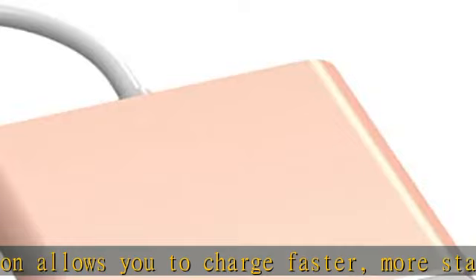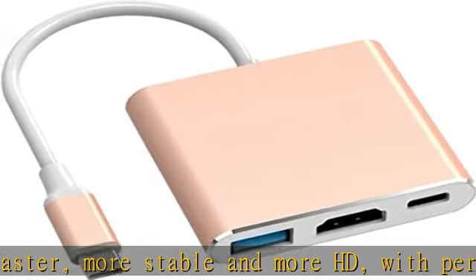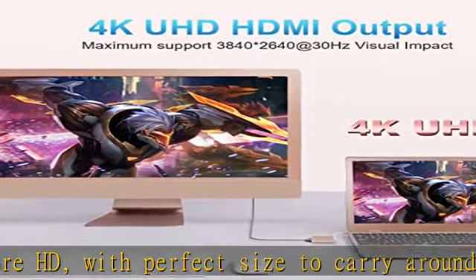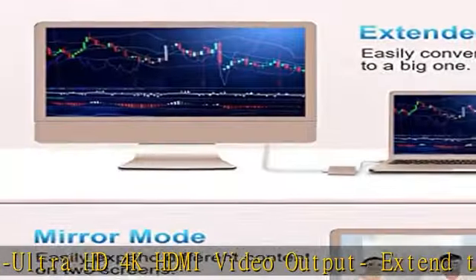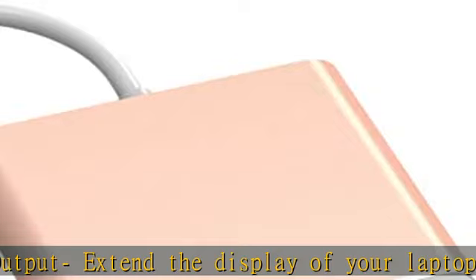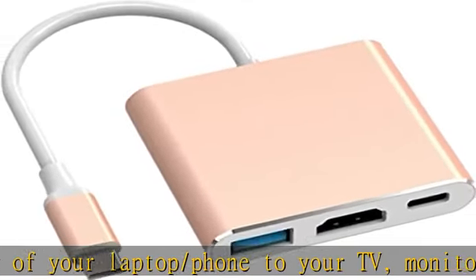Compatible with most HD TVs, monitors, projectors, and other devices with HDMI port, offering vivid, clear, no-shaking video and picture. High-speed transfer: the USB Type-C 3.1 hub supports high-speed data transfer up to 5Gbps (5120 Mbps), 10x faster than USB 2.0 (480 Mbps).